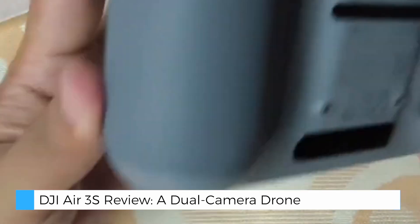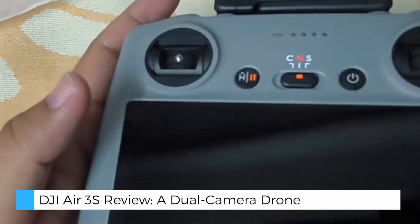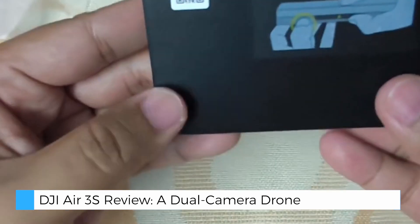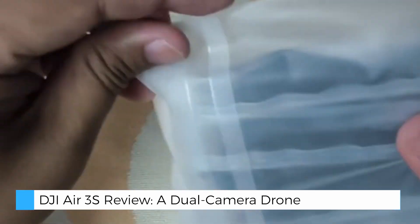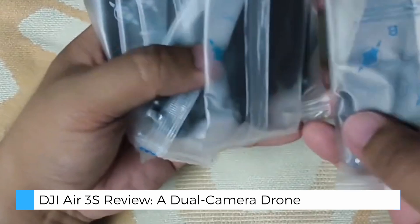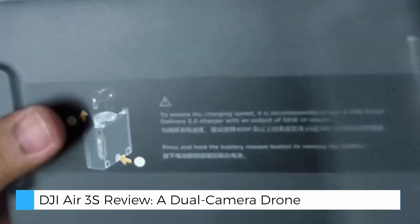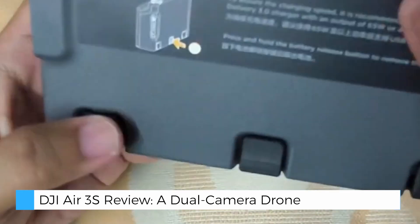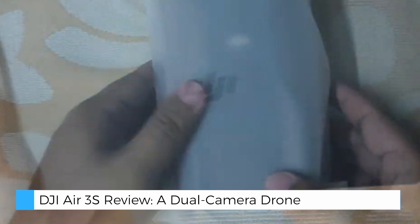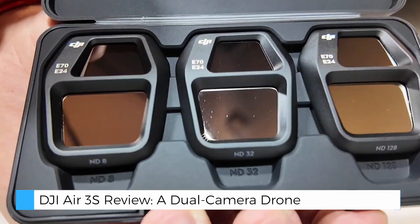The battery charging hub adds another layer of practicality, allowing users to combine power from multiple batteries to extend flight time. The DJI Air 3S also introduces several key improvements over its predecessors, including smaller video file sizes for more efficient storage, forward-facing lidar for safer night flights, and seamless 4G connectivity via the optional DJI Cellular Dongle 2, minimizing the risk of disconnection in remote areas.